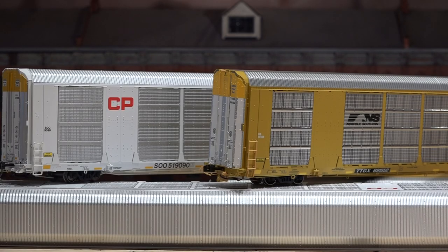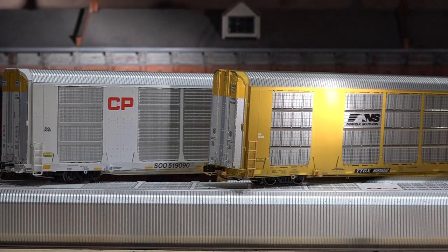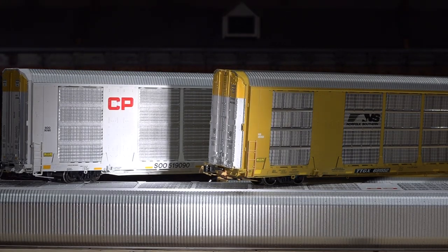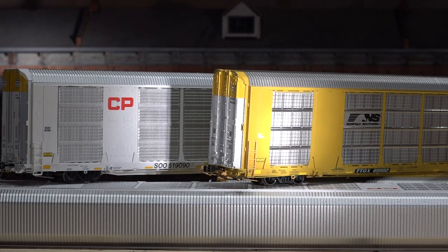Another comparison of the side view — Scale Trains being the front one, Atlas being the back. The metal coverings on the side: does it really make that big of a difference? Well, if we bring a light down and shine on it, it's a lot more reflective on the Scale Trains one — but again, those are metal side panels.